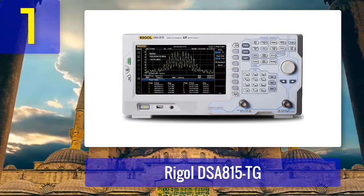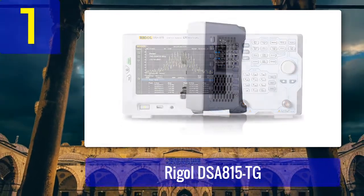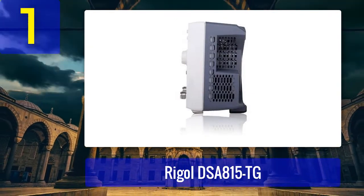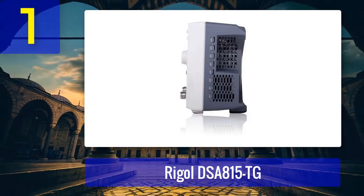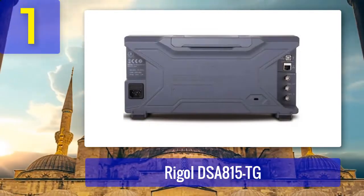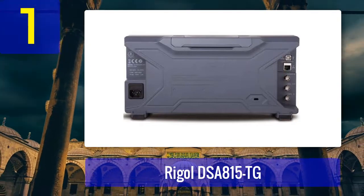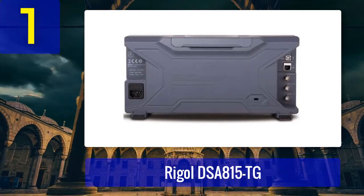Coming in at number 1: Rigol DSA 815 TG. Rigol is among the well-known brands that produce measuring equipment of great quality. They have been in the business long enough, having worked in the electronic department for a long period. When searching for measuring tools, Rigol is one of the first brands that come to mind. The Rigol DSA 815 TG is considered one of the best Rigol spectrum analyzers. Note that to make full use of this analyzer, there are some additional features you may need to purchase, like the RBW filter or SWR capability.